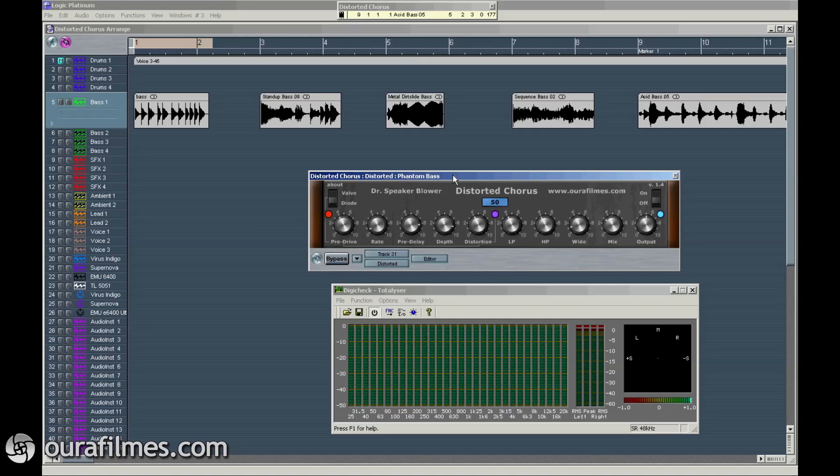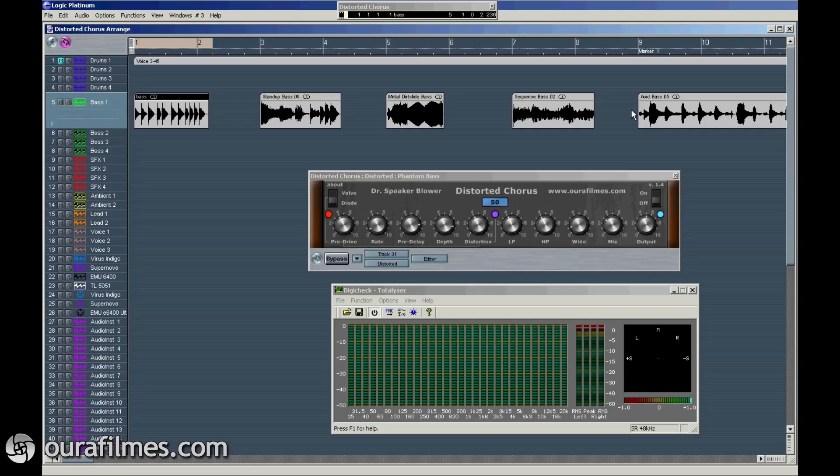So very easy plugin, very easy to use, very intuitive. So let's listen to the sound. I'm going to use these files of bass — they are all different — and I'm going to use first the same settings for all the basses, and then I will work more detailed on one different file. Let's go.